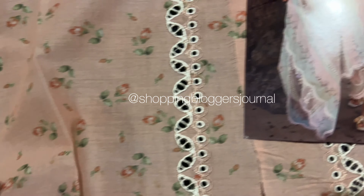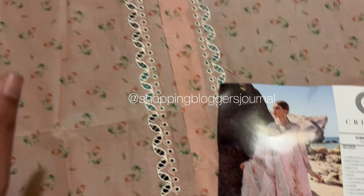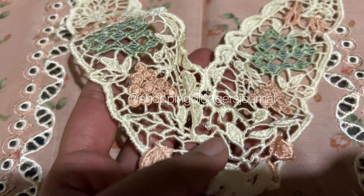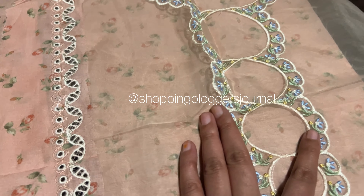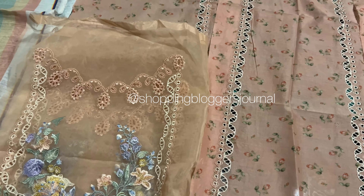The daman (hem) is a paisley/cut work design with lace — an inbuilt lace already attached. It's a new style of lace with kaliyan (floral motifs) on it, with bandha (binding) applied. It's a girlie cut work lace — I think there are two pieces; they may both go on the front.